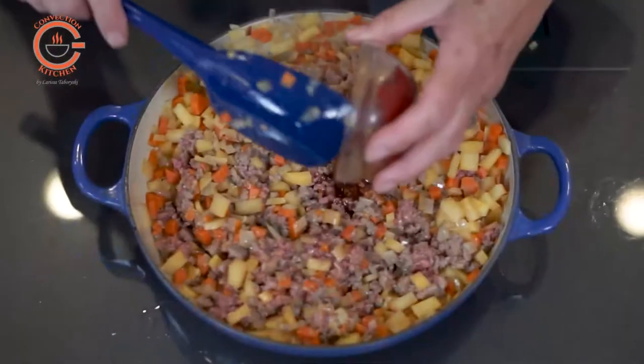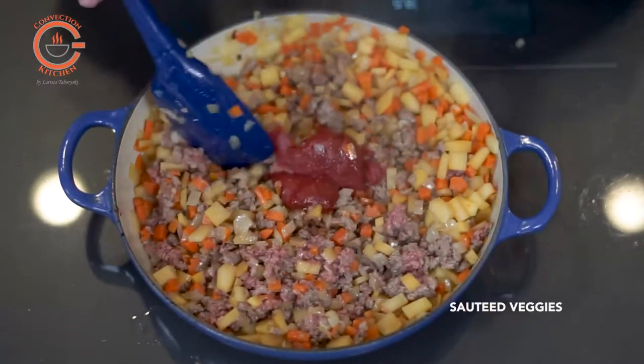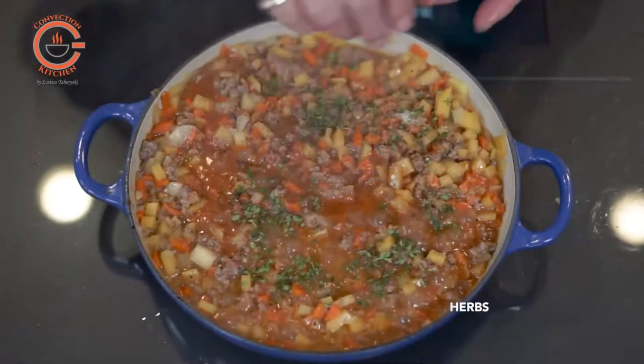I'm using an oven-safe enameled cast iron pan so that I won't have to transfer the filling to another casserole dish for baking. Once the filling has cooked through and the potatoes have been mashed, all I have to do is spread the potatoes over the filling.